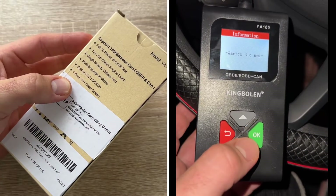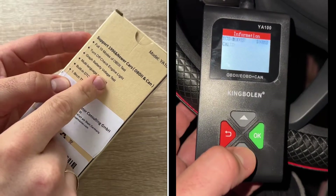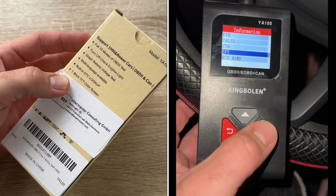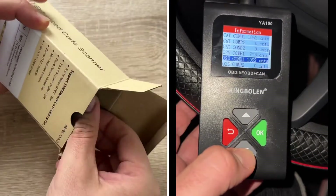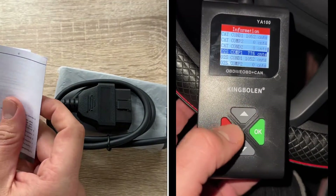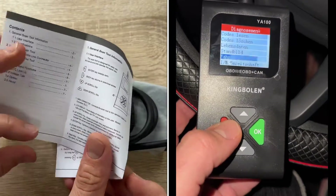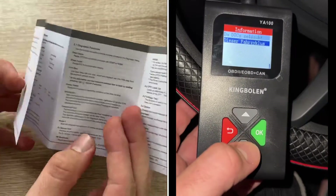We choose a location under the driver-side dash, near the steering wheel, where the OBD port is on your car — not a USB port, but the OBD port. The location is nearly always on the driver side area. Connect the device, turn on the ignition, and then you can start diagnostics.